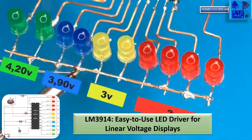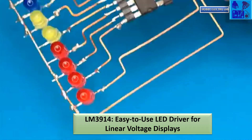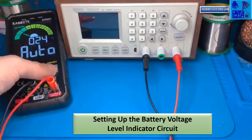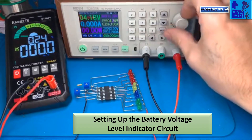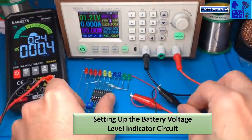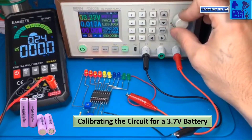The LM3914 is used to drive LED displays in a linear fashion. It can light up 10 LEDs or other indicators in a bar or dot mode, displaying an analog voltage input. This makes it useful for creating visual indicators like battery-level meters or voltage-level displays. The LM3914 is simple to use and can be connected directly to various sensors or voltage sources without needing additional components for scaling the input voltage. This time we are going to calibrate the circuit for a 3.7V battery.